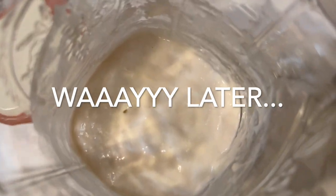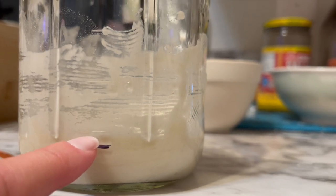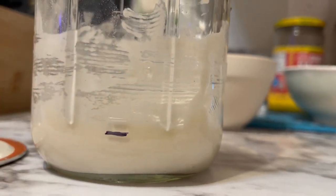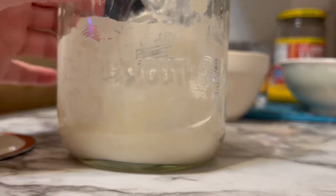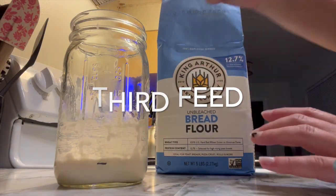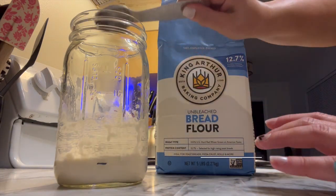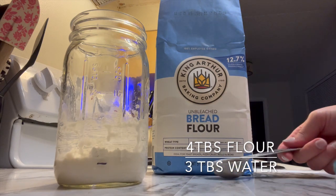Now we are way later in the day and you can see there's just a little bit of growth — we've moved up just a little bit to that next line on the mason jar, and you can see some bubbles starting to form. For my third feed I did four tablespoons of flour and three tablespoons of water.